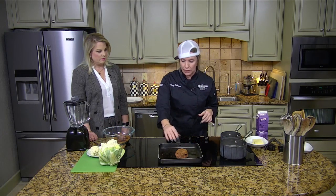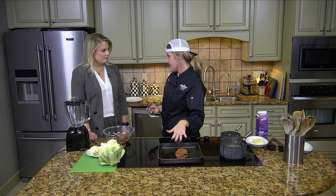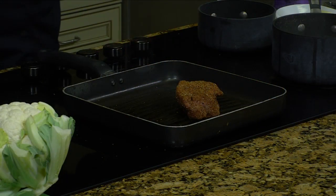You could cook these on your grill outside, which is totally fine. You could cook them on a skillet. Or what we're going to do today is just sear them here and finish them in the oven.